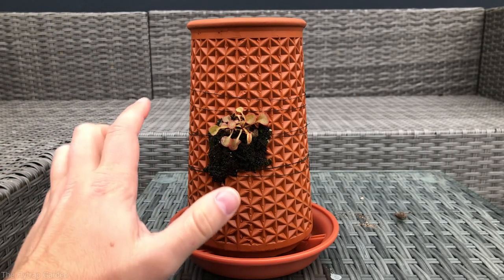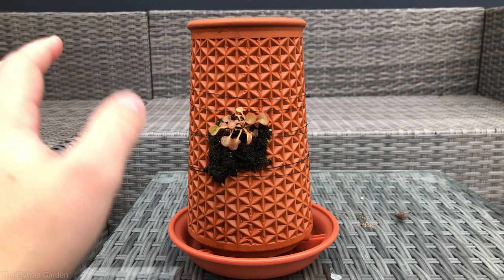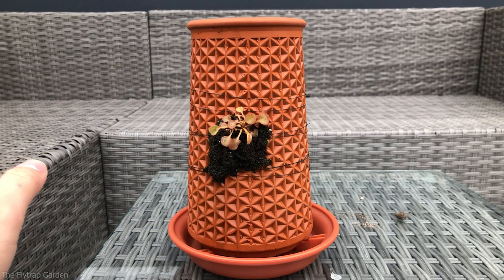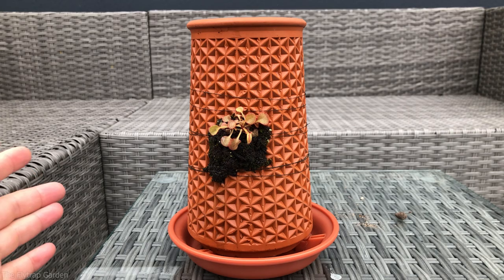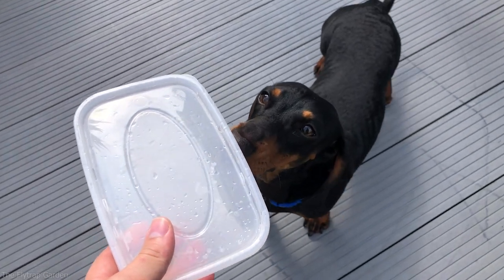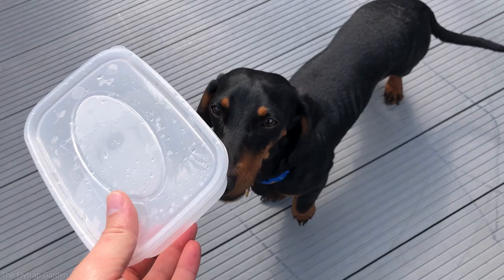Firstly we need to cut off all this old thread — a few of you guys had some concerns about the thread. I wanted it to eventually rot away and disappear because I didn't want to be seeing the thread, which is why I chose the green color, but if it doesn't rot away I will be cutting it off anyway in the future. We put this plant on last so we're going to be cutting it off first, and I'm going to put them in this little tupperware that I sprayed with some rainwater just to keep them humid and warm while they're outside.